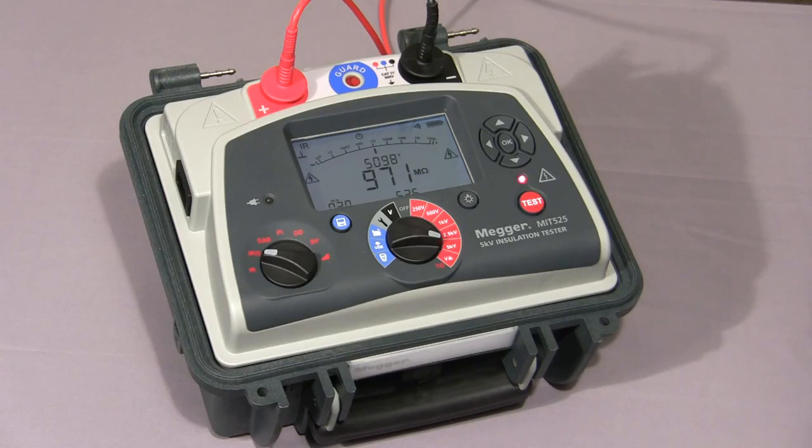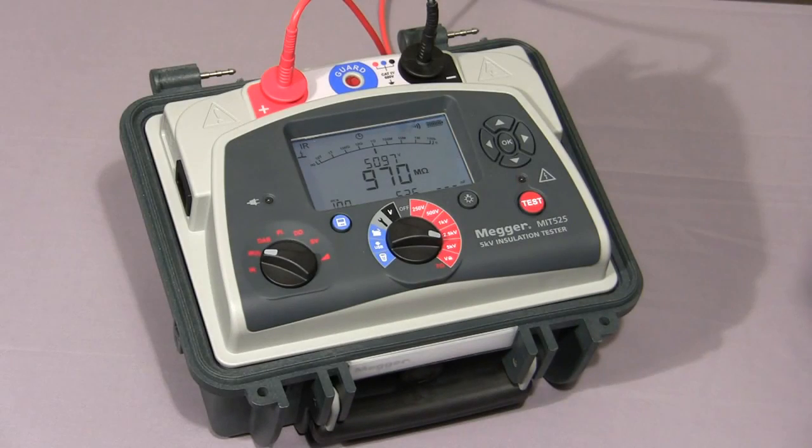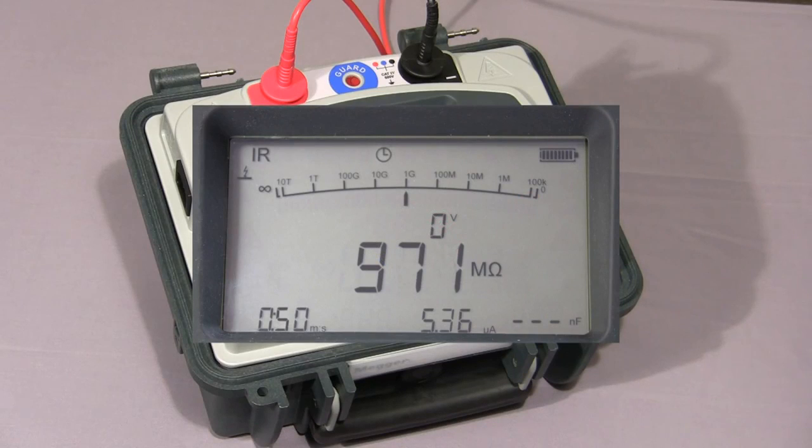The time can be set by the user. As you can see, the test has now stopped. At this point, if there was any capacitance, the instrument would discharge it and any residual voltage would appear on the screen.